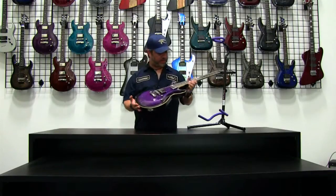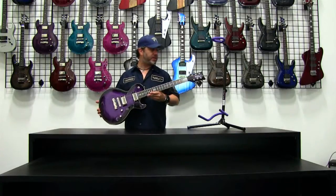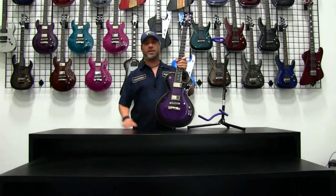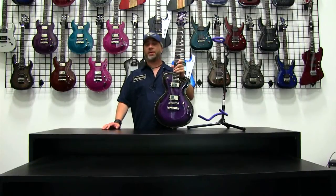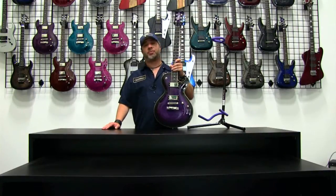So this is the DBZ Bolero EX, new for this year in Trans Purple. Check it out, ask your local dealer, and enjoy the guitar when you have a chance to get yours soon. Don't forget, we have a number of other Bolero videos up or coming up shortly, so check out some of the other models as well. Thanks for tuning in to Diamond TV — I'm Jeff Diamond, and this is the Bolero EX in Trans Purple.